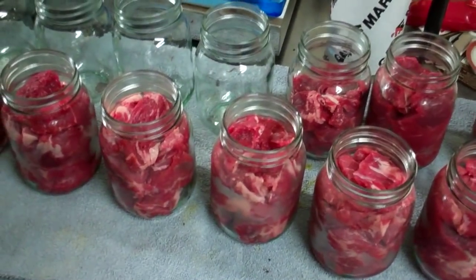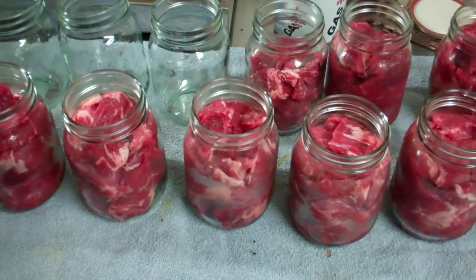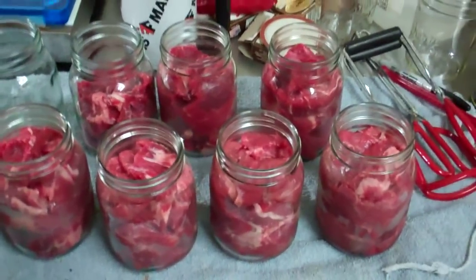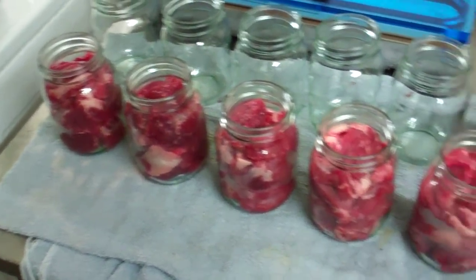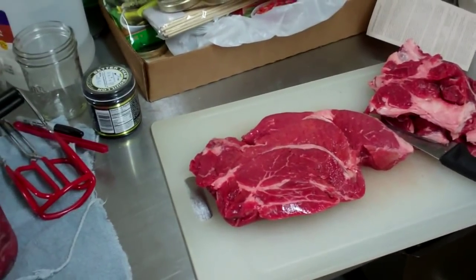That way when you want tacos, you take a pint out, heat it up in the microwave, grab a taco shell and some cheese, and bingo — you're eating tacos right now. The grandkids can handle doing that. I'll shoot a video later on the canning process once I've got her going.